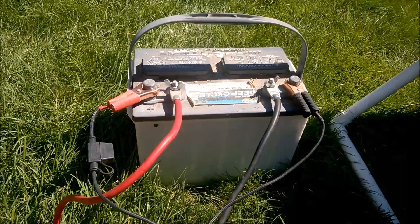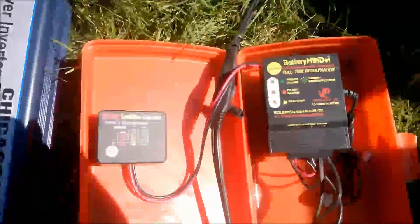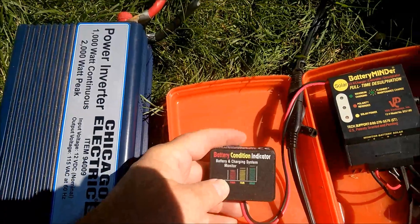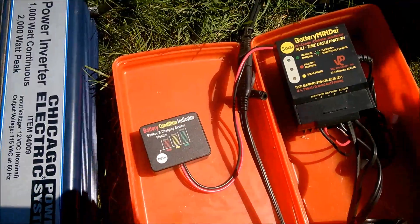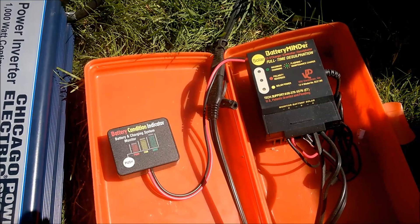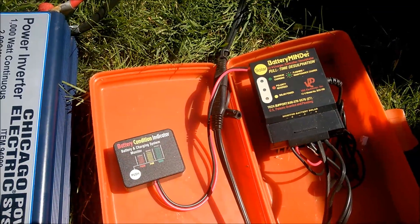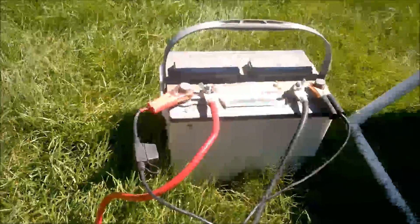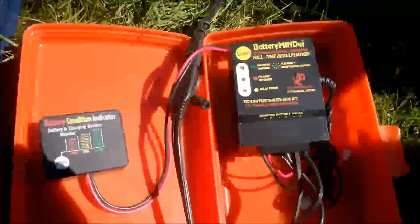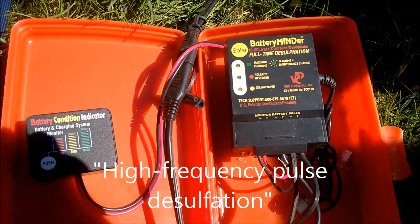I'm not sure how long they'll last, but it's been an amazing way to revitalize deep cell batteries. This unit has an indicator that tells you how charged or uncharged the system is — right now it's telling me it's fully charged. I really enjoy these Battery Minders because they seem to work so well. I've been doing this for about a year now without any problems. As long as your battery has some life in it, they seem to bring it back by desulfating — varying the charges being applied to the battery.